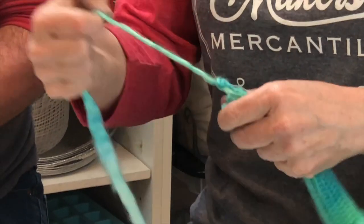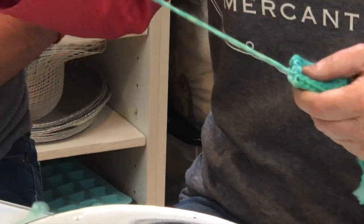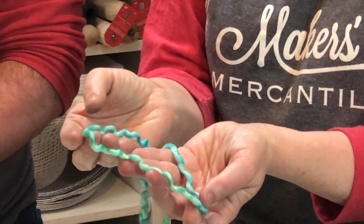Once it's totally dry — but not before — you can begin to unravel it and discover what beautiful colors you've actually created.